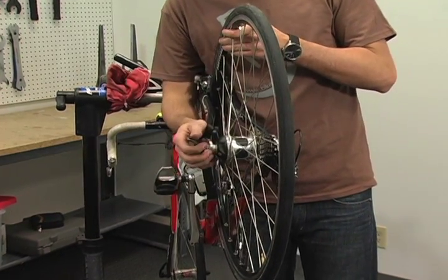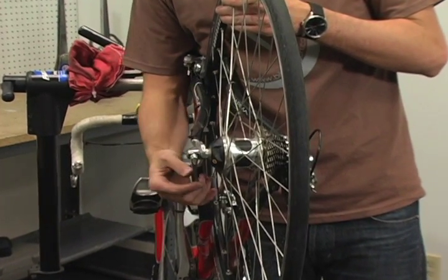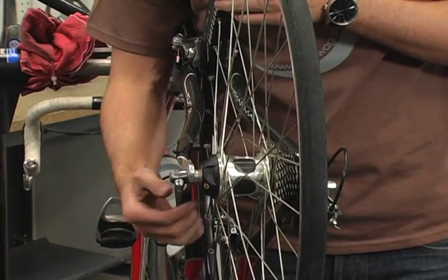If you hadn't adjusted your quick release at all, it should be the right tightness. If you did, you might have to adjust it a little bit — same as on the front, to where it's tight but not too tight.